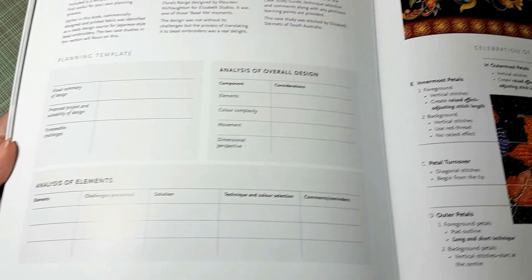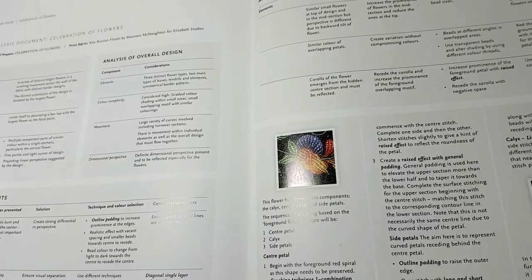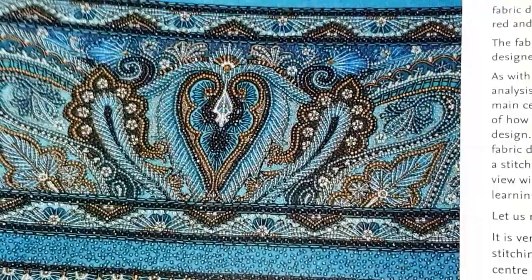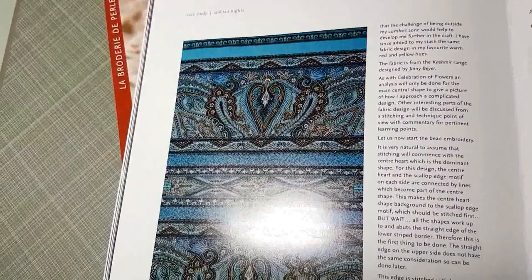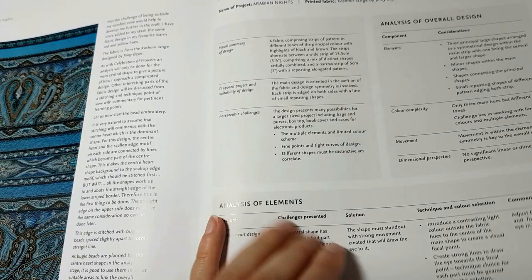I think this section is the gold of the entire book because she really walks you through everything — from color choice to the technique to use. One piece I love is called Arabian Nights. The fabric is to die for once it's beaded. It's really amazing to see the difference between the pre-bead and the after-bead stages. She goes through the plan for the project and what she wants to come from it. The central heart is really gorgeous.